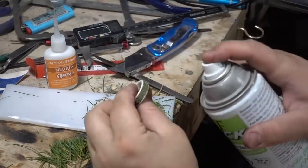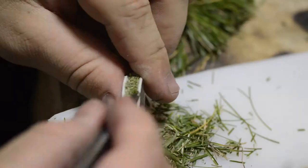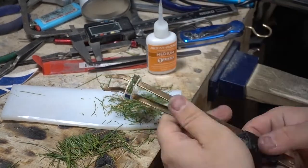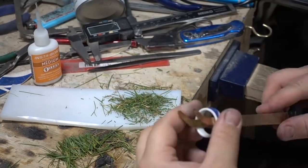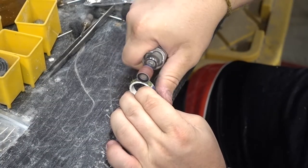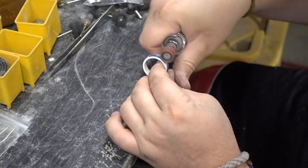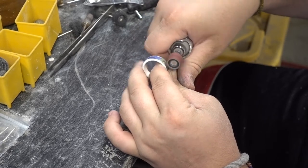After the glue cured, we were able to cut away the excess, fill in any little voids that we might have missed, and make sure it was nice and dense with the grass. Then we put glue all around any extra voids that were left to seal the ring and make sure it's nice and watertight. We took our Dremel with a sanding wheel and cleaned off all the excess, getting it ready to throw on the lathe and shave down any excess resin or glue and fill in any voids.